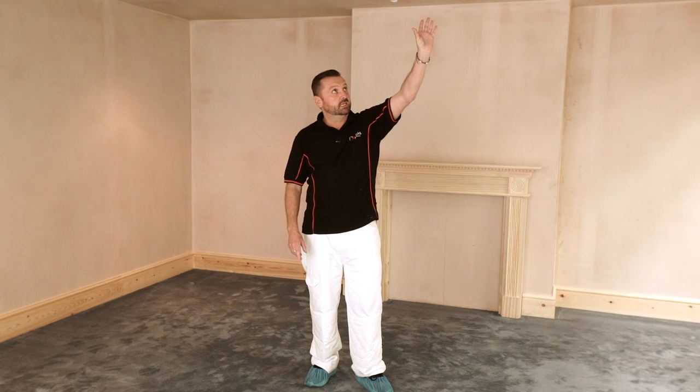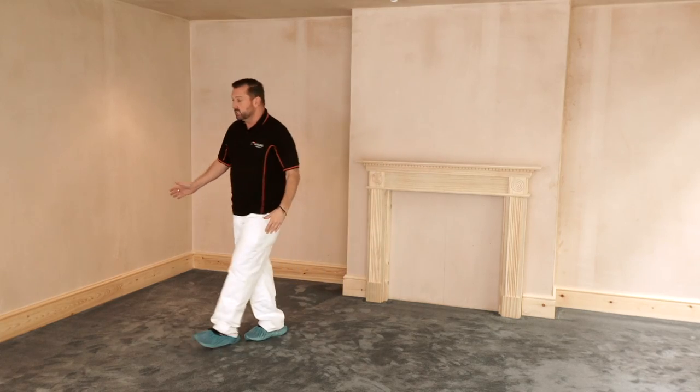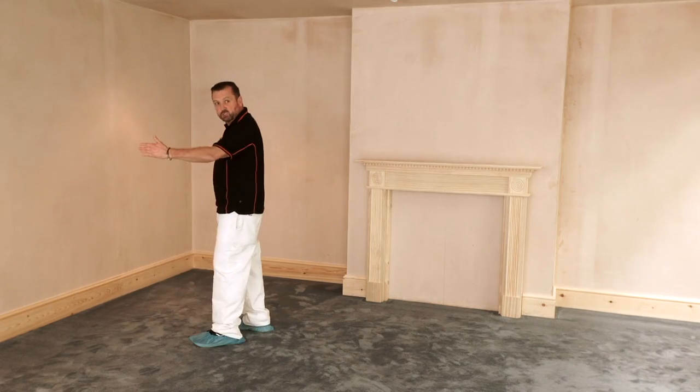So, let's have a look what we've got here. We've got a freshly plasterboarded ceiling, freshly plasterboarded walls. They've all been skimmed and they're ready to paint. After we've painted them, then what we're going to do is we're going to look at wallpapering them. This is going to be our feature wall, so I'm going to teach you and show you how to centre the pattern and get the perfect balance with your wallpaper.